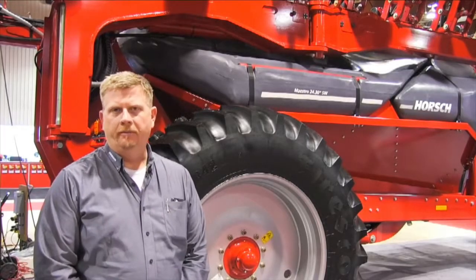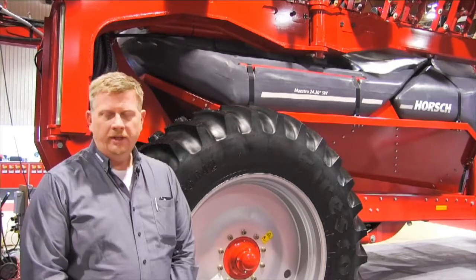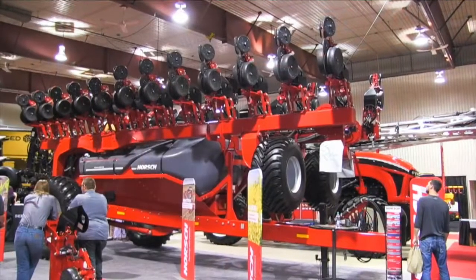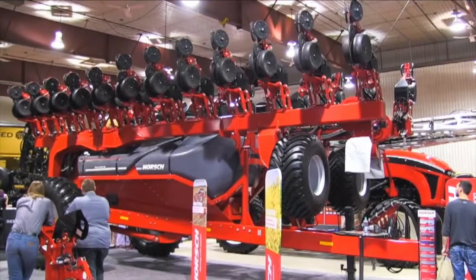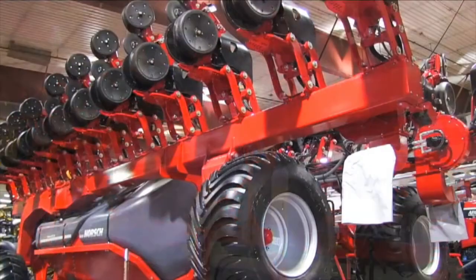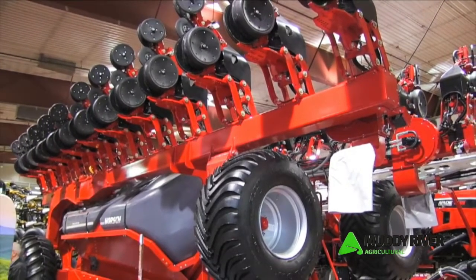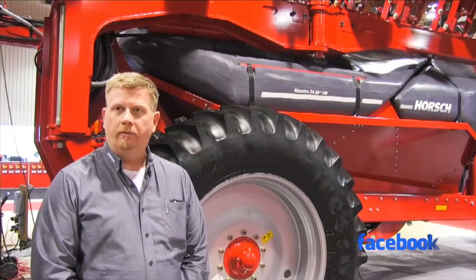I'm showing the Maestro for the first time here in Manitoba at the 2017 Ag Days. One thing we've been seeing over the past few years in Manitoba, southern Saskatchewan, and even just across the border in northern North Dakota is a big swing in crop rotations. A lot of customers are looking more to corn, soybean acres are definitely increasing, as well as the base crop of canola.